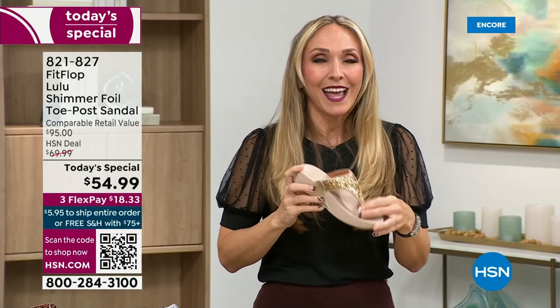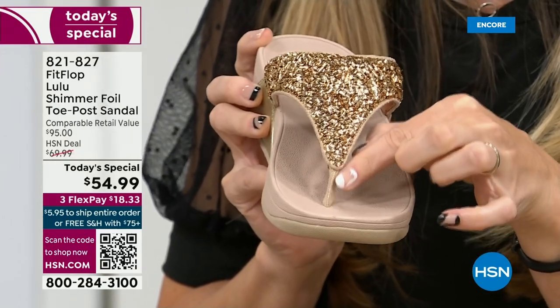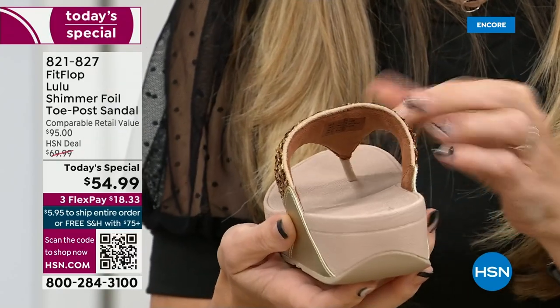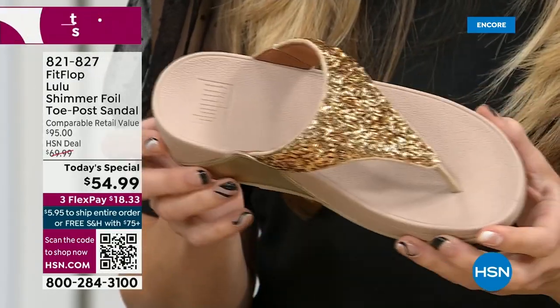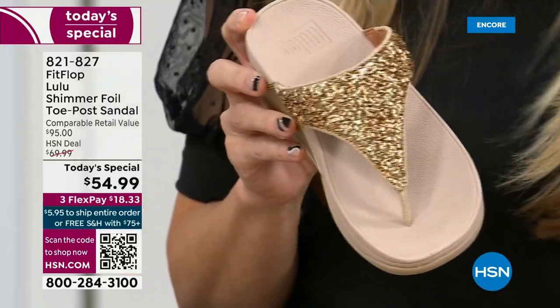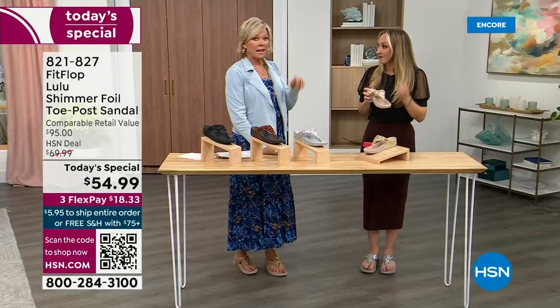A lot of people do wear FitFlops in their house as slippers. Some people wear the sandals every day, all day, inside and outside. Randy wears the Uber Knit sneakers as well. She's leaving on vacation tomorrow going skiing and packed her FitFlop Uber Knit sneakers because they are the most incredibly supportive sneakers — but today we're talking summertime sandal.